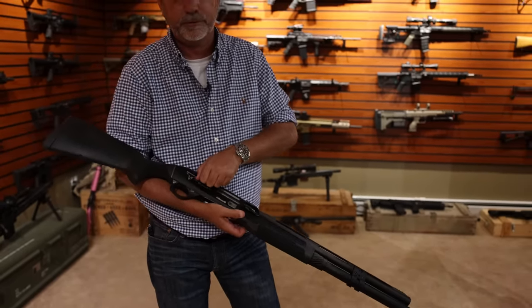Next is the CZ PO9. I do not own this gun; I don't have a double of this one, so I definitely need to shoot it. Threaded barrel, raised knife sights for the suppressor. CZ makes pretty good guns. The slide is a little awkward to me, but that's just because I'm not used to it. Overall great gun — a little wide, but otherwise I like it. CZ, great gun.